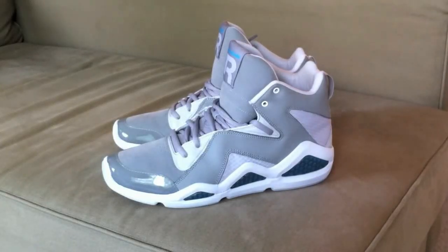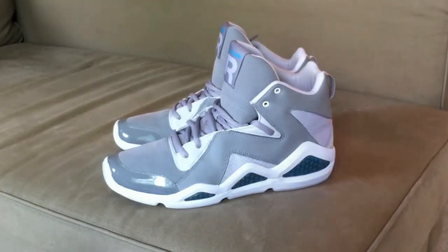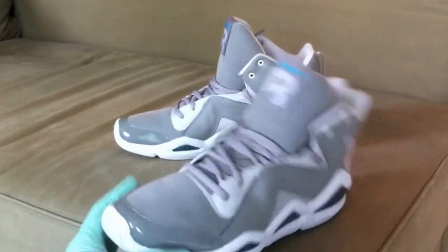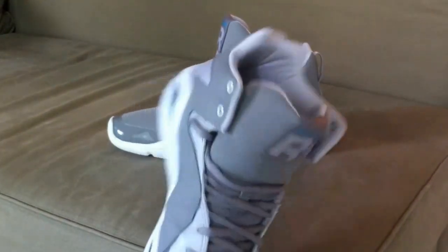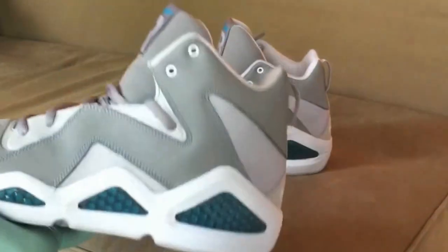What's good everybody, it's Optimus P517. I want to do another shoe review for you guys — these are the Reebok Kamikaze Threes, endorsed by Swizz Beatz. Not really an endorsement that matters to me personally; I never really liked his music too much, but these shoes are cool.